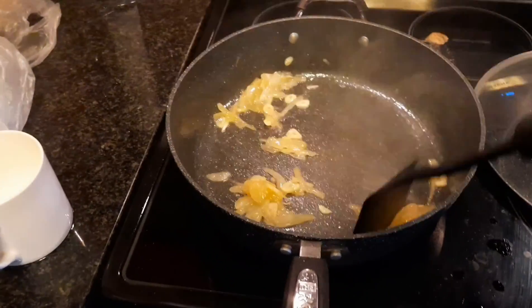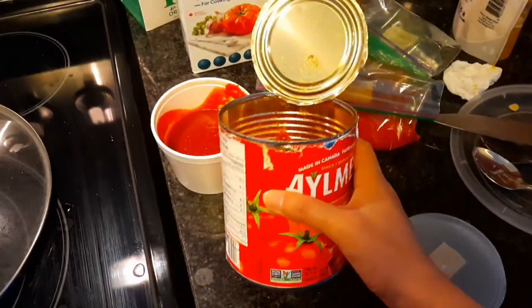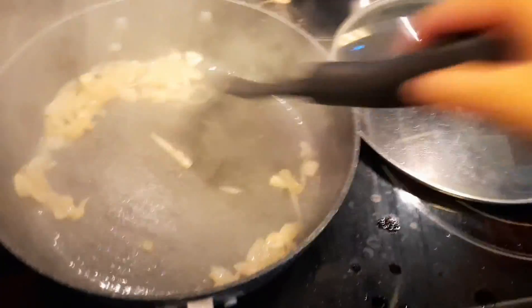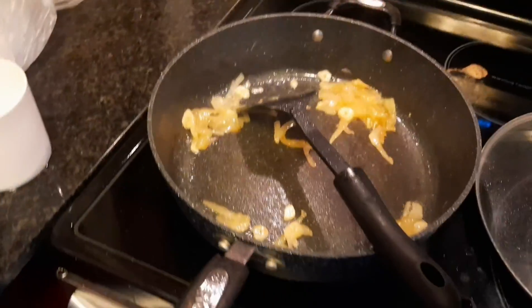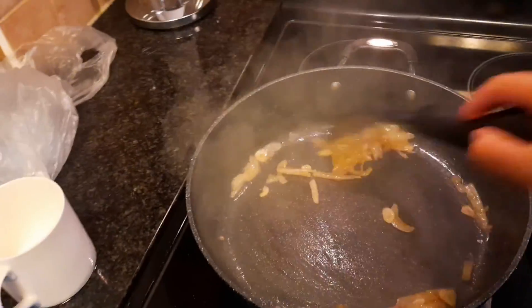So now that they are soft, I am going to add in the other things. I am going to add half a tin of canned tomatoes, two tablespoons of chili sauce, black pepper, and chili powder to make it more spicy. And if I feel like it, I might add in some ketchup. I am going to add all of this plus two mugs of water and let it cook on medium for about half an hour, so that the sauce gets nice and tasty.